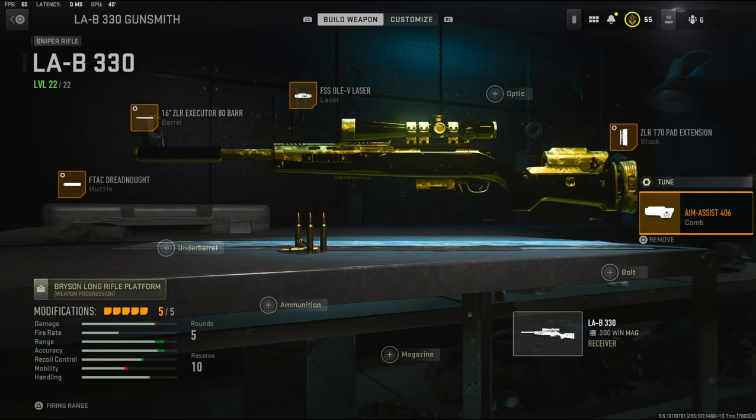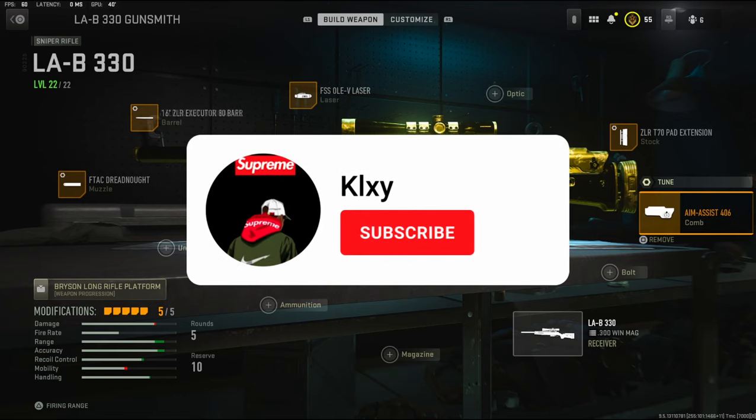Overall, this is a really good class setup and I highly recommend you guys trying it. If you do, let me know how it is down in the comments — or if you have a better class setup for me to try, let me know down in the comments. I have crazy gameplay for you guys, hope you guys enjoy. Hit that like button and I'll see you in the next one.